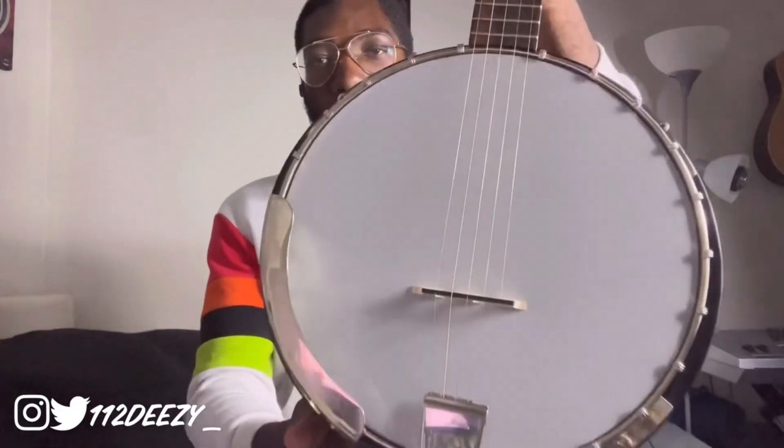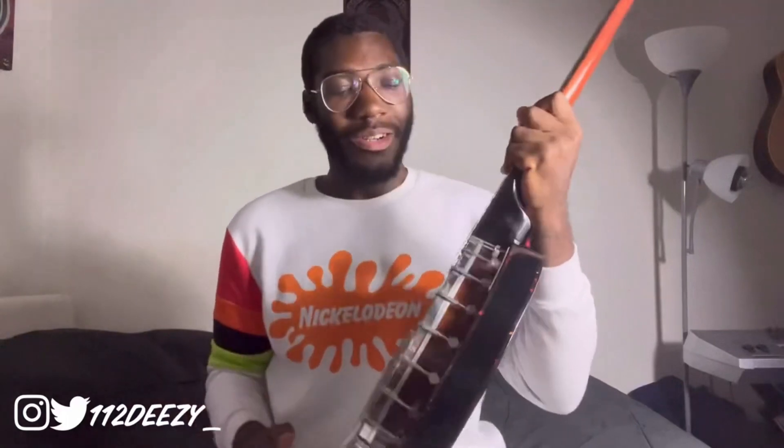First we need to find the scale length, and we do that by measuring from the front edge of the nut to the 12th fret location. On this banjo it's 13 and 3/4, and the scale length is twice that — so it's 27 and a half. We start by measuring at the 12th fret on the treble side and mark it on the head at exactly 13 and 3/4. Then stand the bridge up so the bass side and treble side align with those marks. Alright, I got this on there properly, but now I gotta tune it — I'm afraid the strings are gonna pop. Give me a second while I tune this banjo.